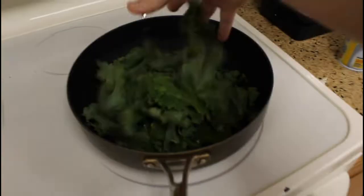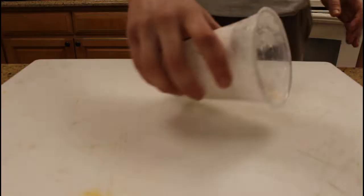Next you need to soften the broccoli rabe, so sauté it in a pan until it's a little limp. Then lightly flour a surface so that you can stretch your pizza dough, rolling it and pulling it with your hands until you get the desired size and thickness.